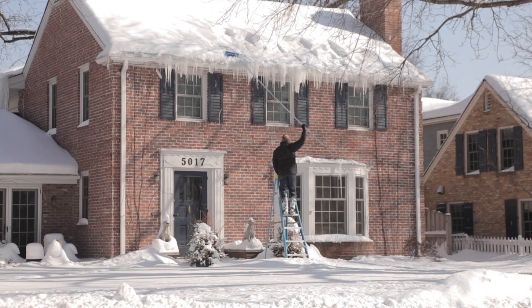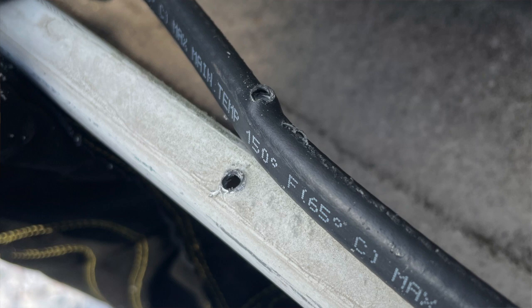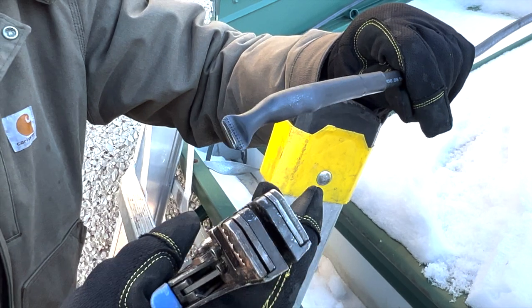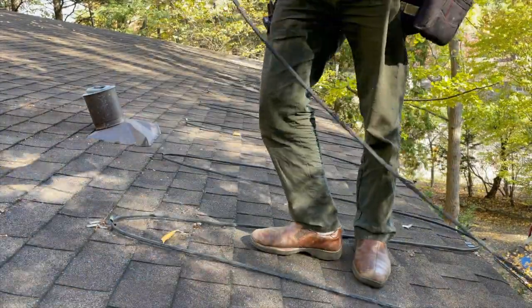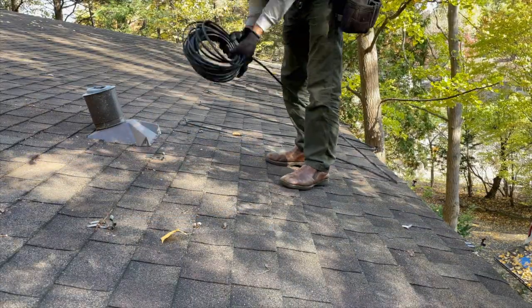And this is important because these cables do get damaged by shoveling, by animals, and by humans just doing dumb things. Of course, self-regulating heat cable can be repaired multiple times to stretch out the lifespan of the system, even when accidents happen. And it can be removed and reinstalled when it's time to re-roof, something you'll never want to try with a constant wattage heat cable system.